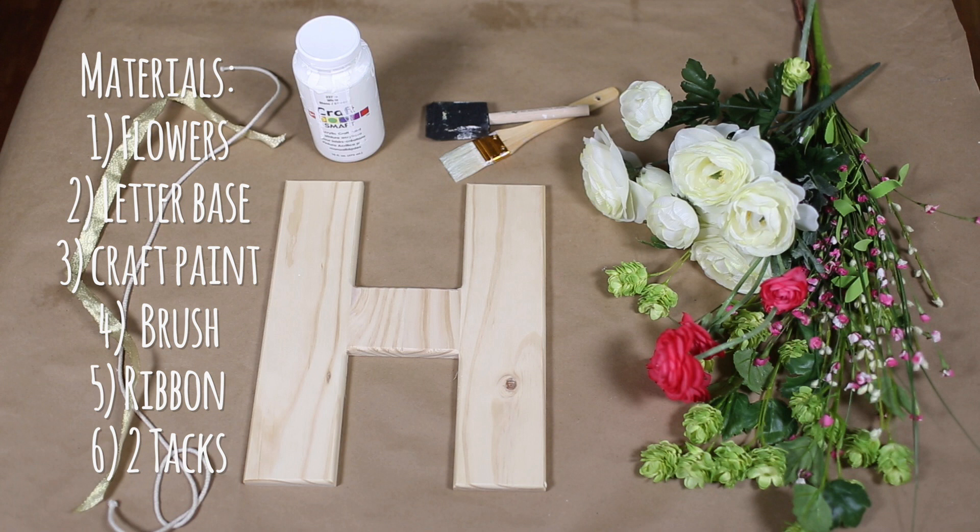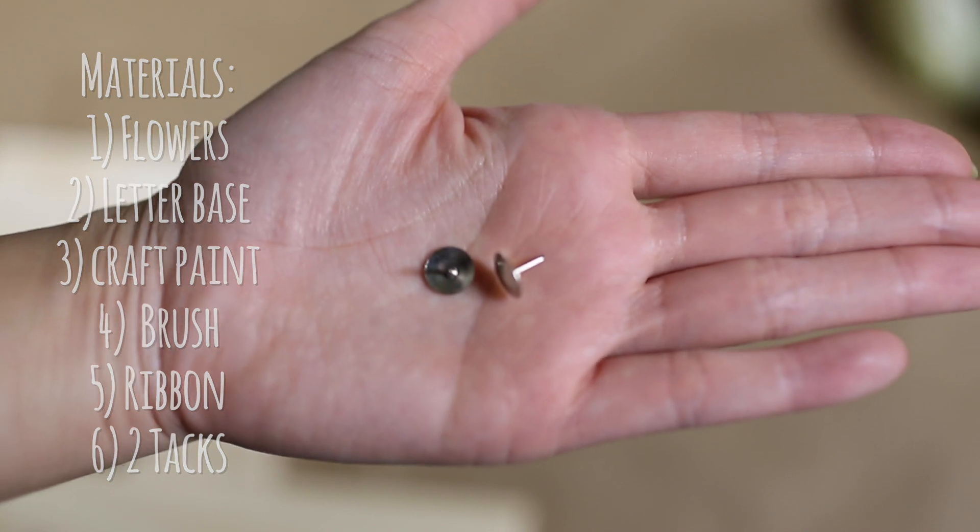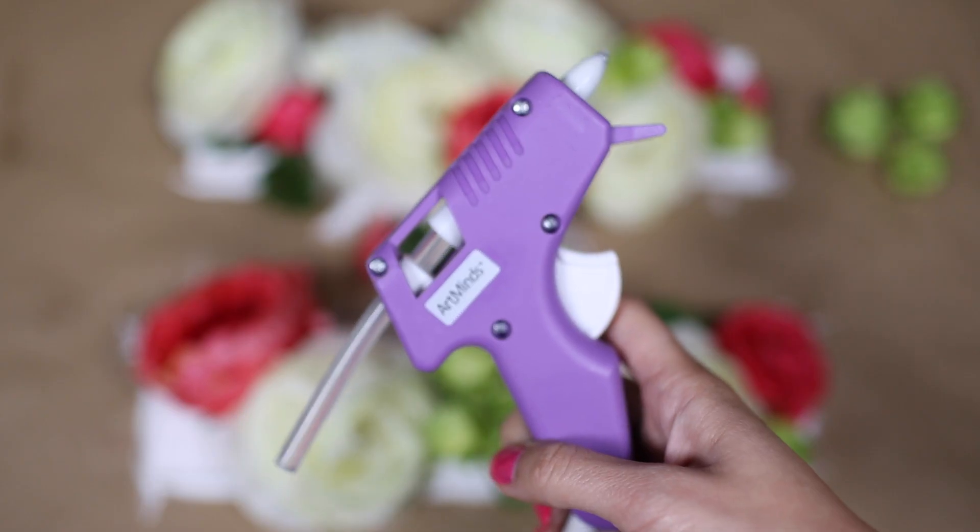A list of materials you will need for this project are some fake flowers, a letter base — and if you can't find one from your local craft store then you can also make this with cardboard paper. You will also need some craft paint and a brush, a ribbon, two tacks, and of course a hot glue gun.